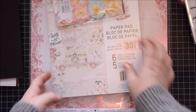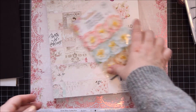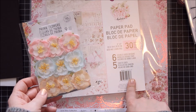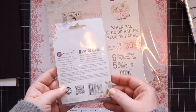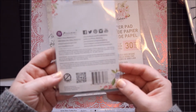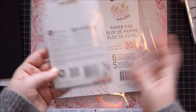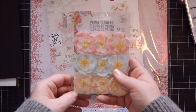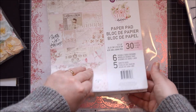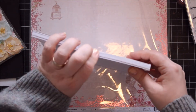And then I got some Prima goodies. I got this flower from the Love Story collection — beautiful colours. There are links to everything below. Beautiful flowers. Then I got the eight by eight collection of the Love Story collection.